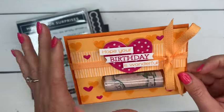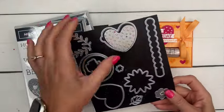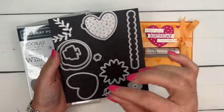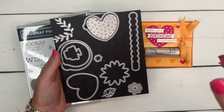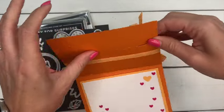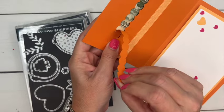This card features the Hooray for Surprises bundle — a really fun interactive bundle from Stampin' Up. This is unique; we've never had anything like this. It creates little windows that you can peel open, or the recipient can peel open when they receive it. Like for this card, it has this little pull tab right here that you would peel open to get to the money.